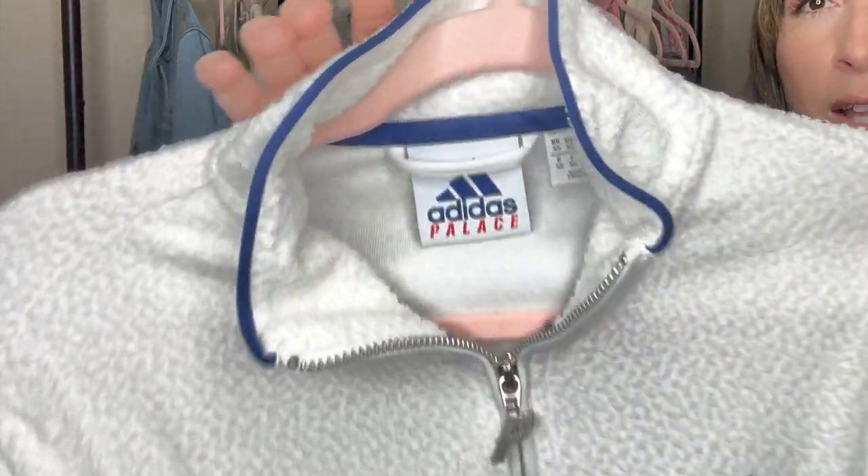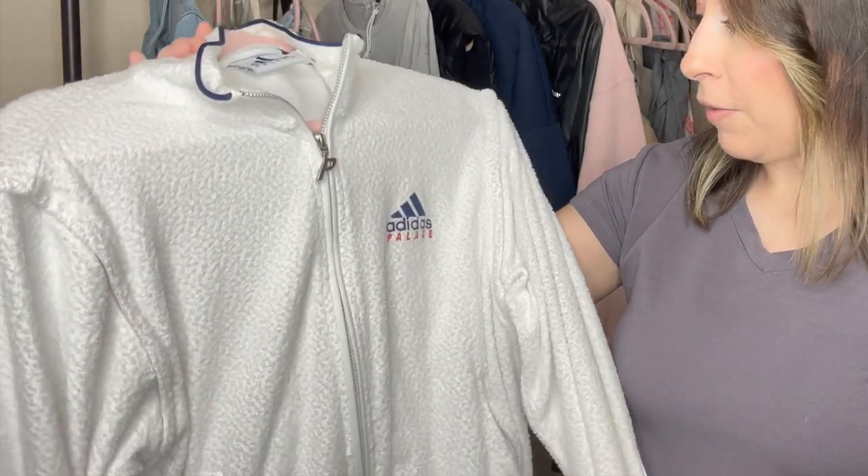This next piece my husband actually picked up at a thrift store on the way home from work. He saw this tag and saw that it was a collaboration piece, so he FaceTimed me and asked if I would be interested in it. Anytime you guys see a name brand paired with another brand — a collaboration of some sort — those pieces are always definitely worth at least looking up. I do sell a ton of collaboration pieces and they usually do really well, because a lot of times collaboration pieces are limited releases or limited edition. Once they sell out in store, people will turn to places like Poshmark and eBay to get those pieces.